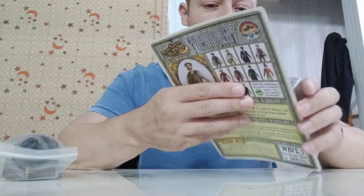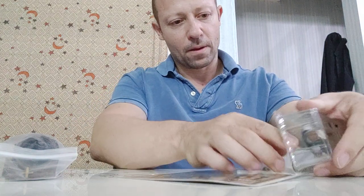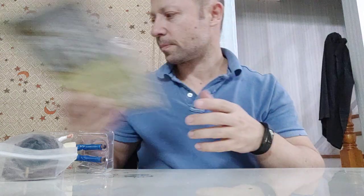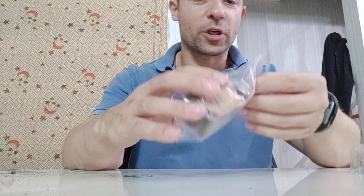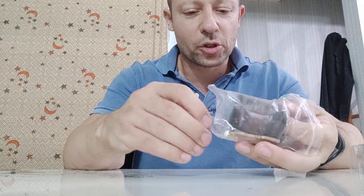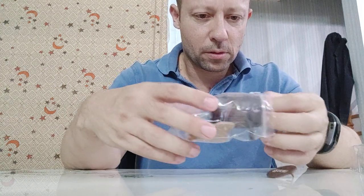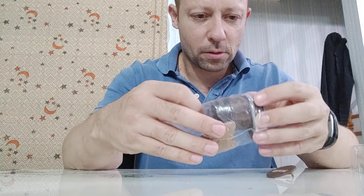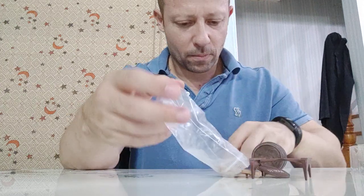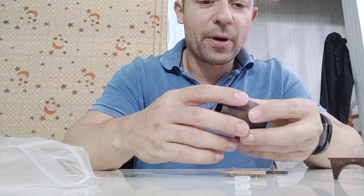Let's open them up and have a look. That was a very easy open — I'll seal that back straight away. He also comes with accessories which aren't included in the packaging because they're far too big.